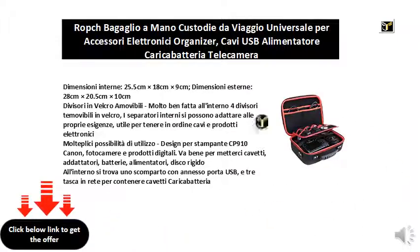Inside there is a compartment with an attached USB port and three mesh pockets to hold charger cables.